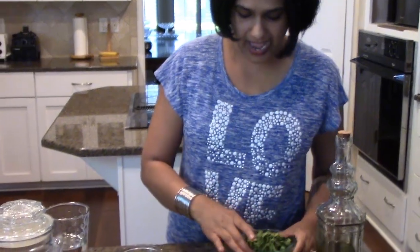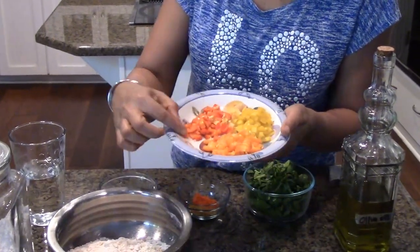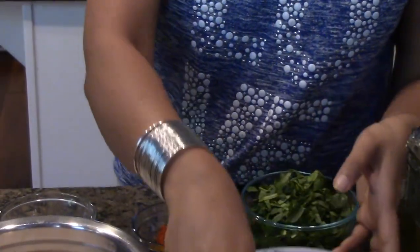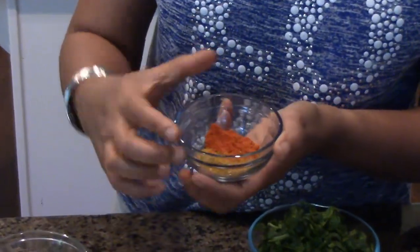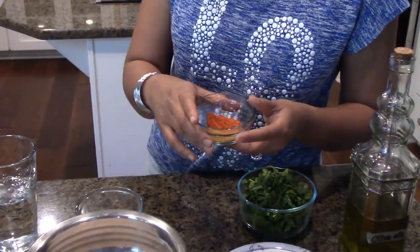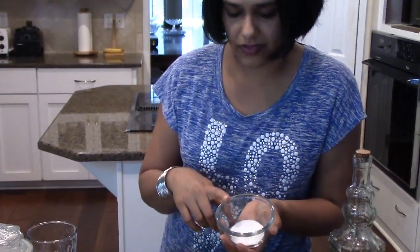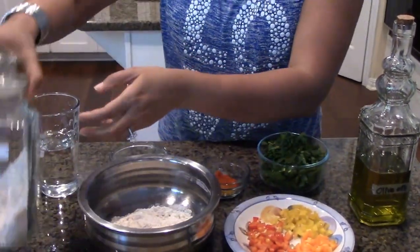Let's see the ingredients and get started. I have the freshly chopped spinach, and over here these are sorted bell peppers — the red bell pepper, orange, and yellow bell pepper. It has a beautiful spring color to it. This is my homemade curry masala powder and red chili powder. If you don't know how to make your curry masala powder, definitely tune in — you can look under the playlist for masala powders. And over here I have the Celtic salt.